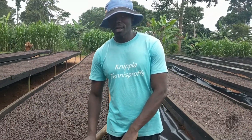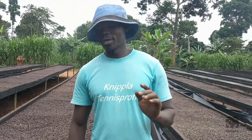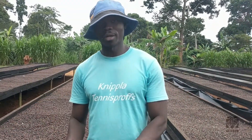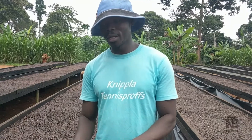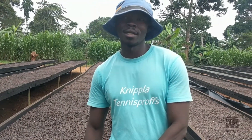Usually after harvesting coffee from the garden, we have to make sure that we dry it properly to maintain it in a good condition so that the nutrients we take in are intact.